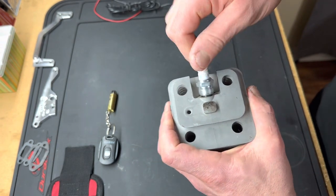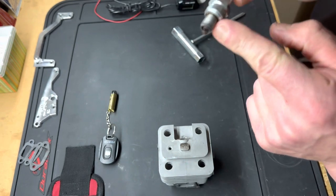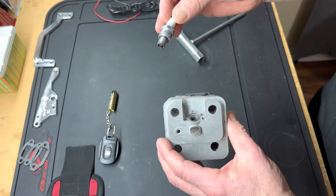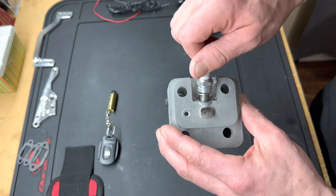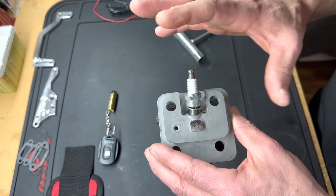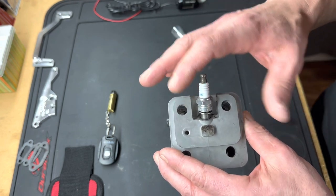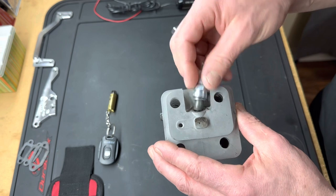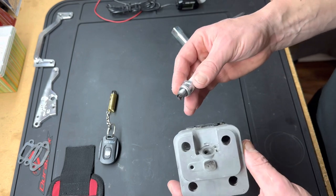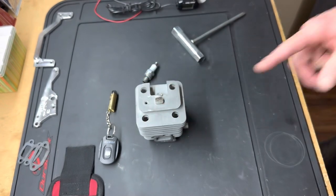When you take your spark plug out, you won't have any issues at all. You can also put a tiny dab of never-seize or anti-seize on there if the head is really stiff when putting spark plugs in — sometimes the threads are just a little too tight. This ensures it won't get stuck in the head and the threads won't come out with the plug. That's a simple easy tip — y'all have a blessed one, I'll see you on the next one. Eastside RC is out.